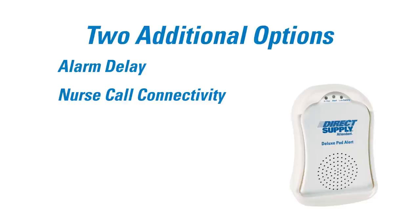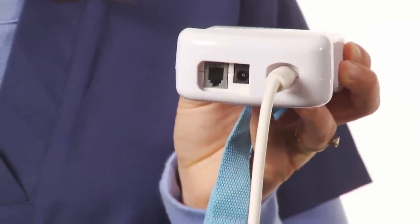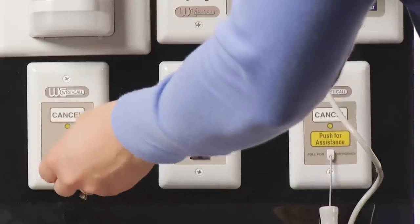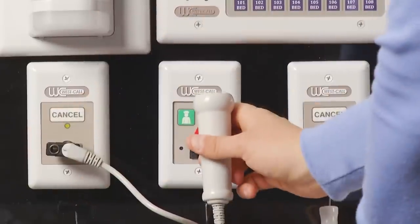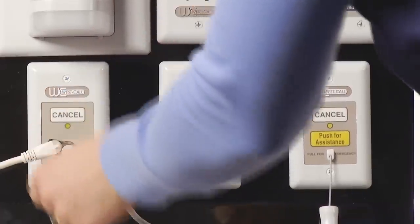The second option is Nurse Call Connectivity. The Attendant Deluxe model features a Nurse Call Jack in the bottom of the alarm. This jack can connect to most hardwired Nurse Call Bed Stations using a splitter and cable adapter. This function allows the alert to be sent through your call light system to increase caregiver awareness of fall events.